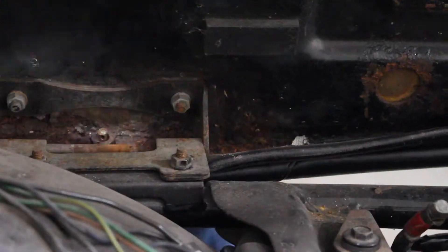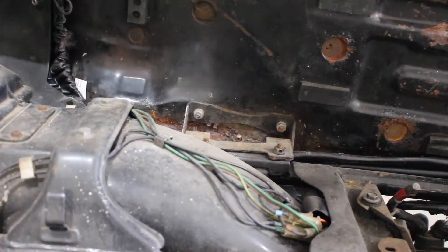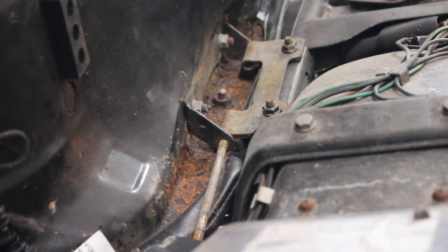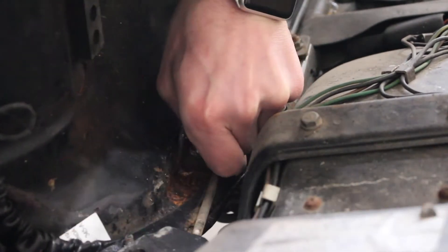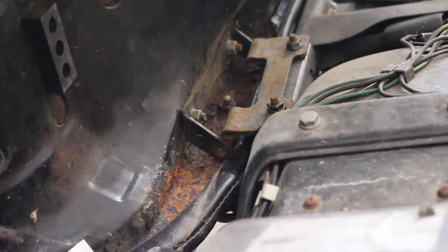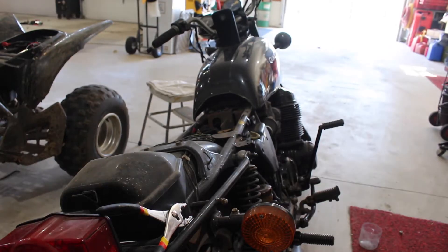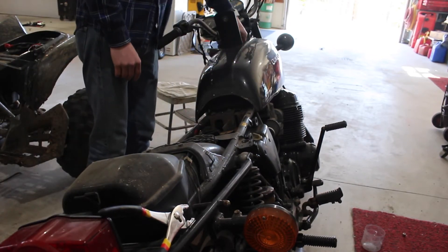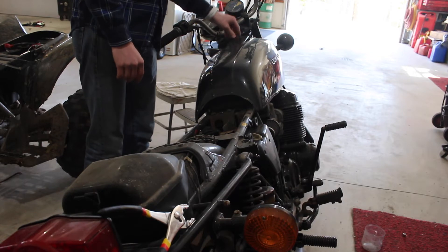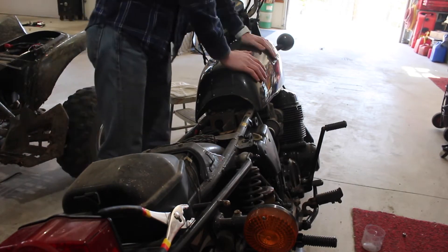Now we're going to remove the seat. I'm just going to continue moving this pin out by moving the seat up and down and back and forth and we should get that pin out so you can take your seat off. Now we're going to set the seat over here. So now we have access to our batteries, our wiring, and our gas tank. I think I'm going to move the gas tank off just so I can get to some of the wires and track under there and see how everything looks.